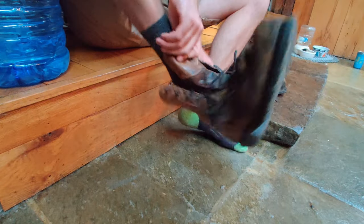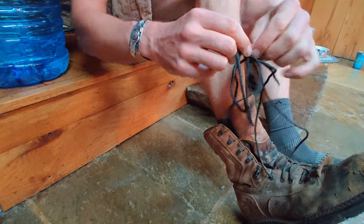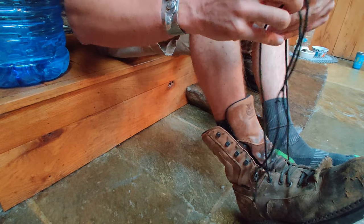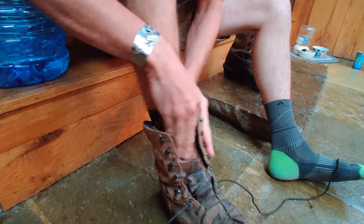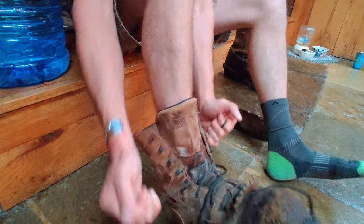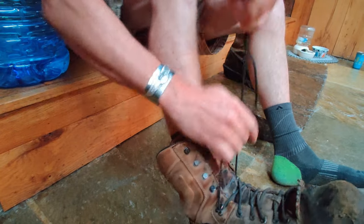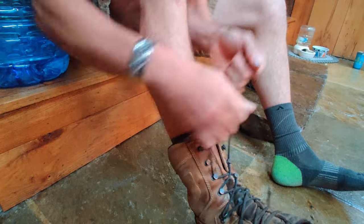Let's get to it, I'll show you how it's done. Alright guys, let's start fresh — I'm gonna start off with the boots untied, because that's the way you're gonna have them. Now the first time you do this, just get your boots tied normally like you'd normally do. Go through all your eyelets.